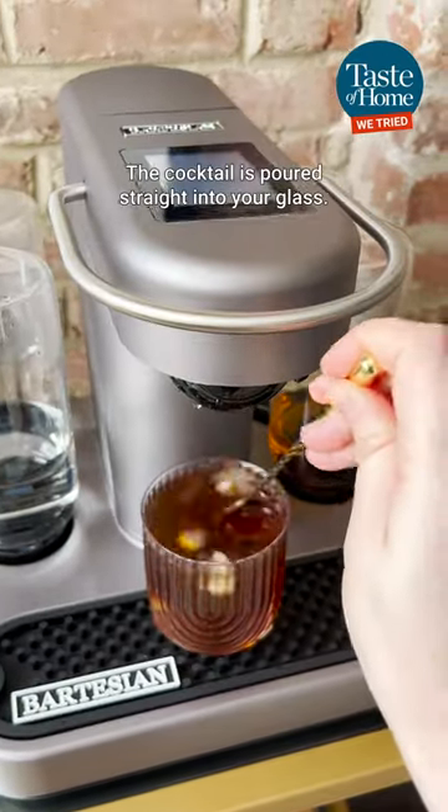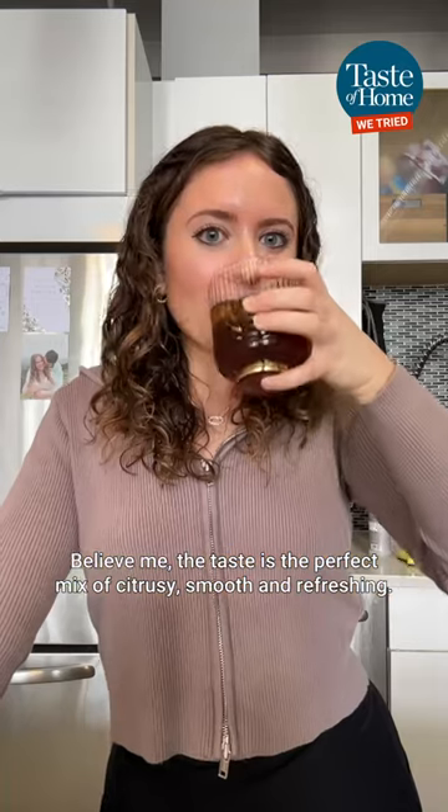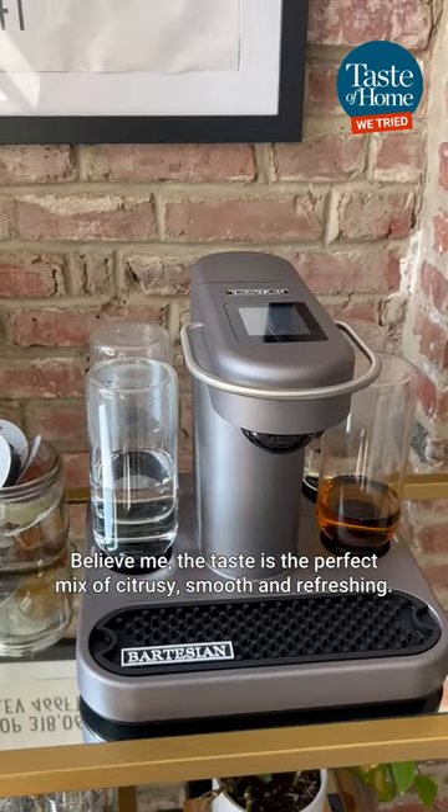The cocktail is poured straight into your glass. Just swirl it with a spoon, garnish, and enjoy. Believe me, the taste is the perfect mix of citrusy, smooth, and refreshing. Cheers!